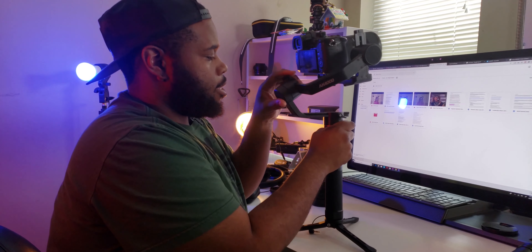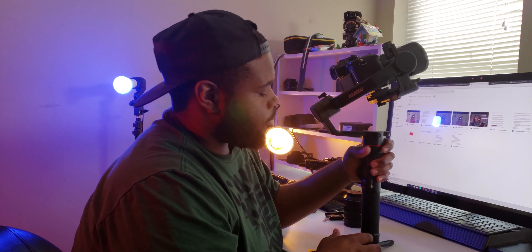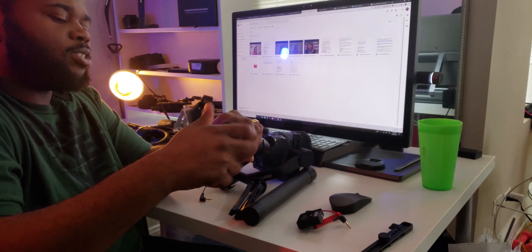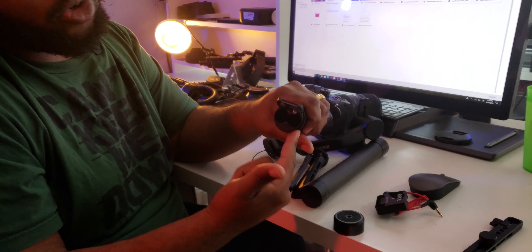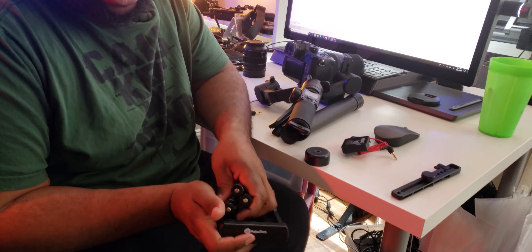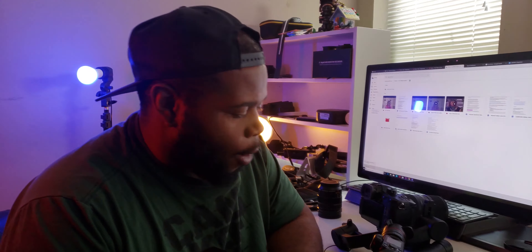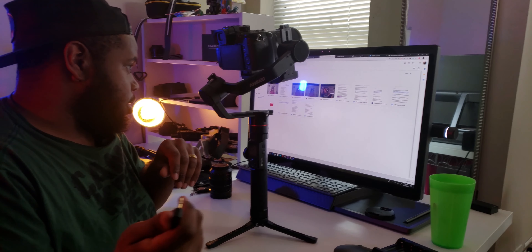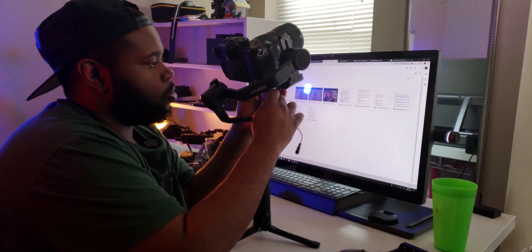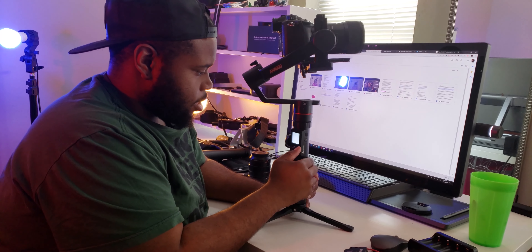One thing I forgot to do is show you the battery door. Twist this, pop the little door open, and this is where the battery goes. The intelligent charger they include is the old micro USB — I wish they had gone with USB-C. Now we're going to throw the control cable on; this is the cable you use to actually control the GH5 through the gimbal. Hold this button down to turn it on.